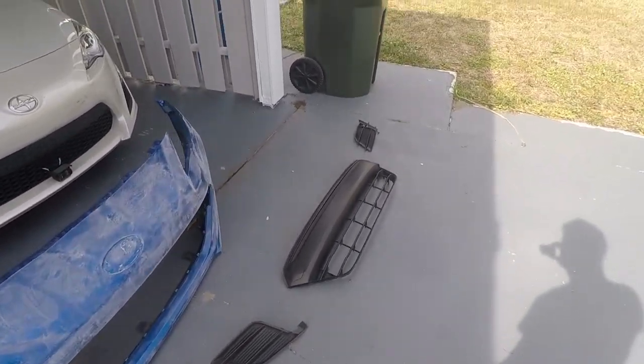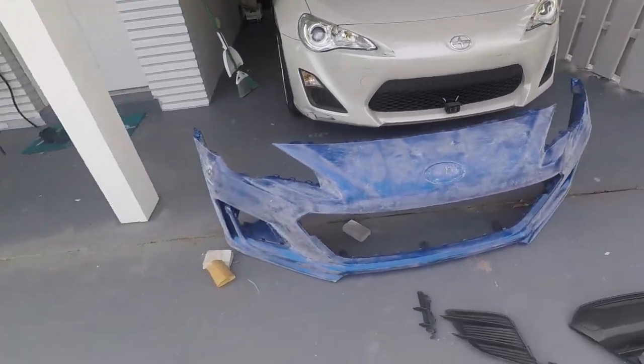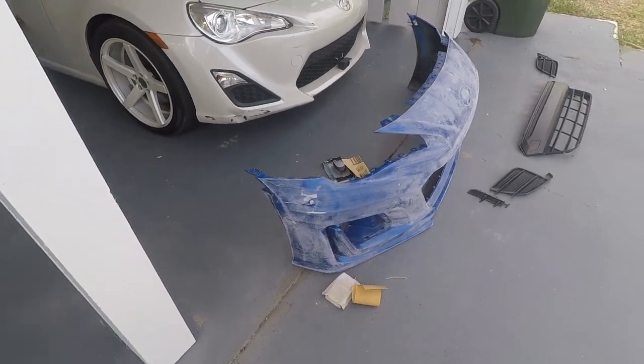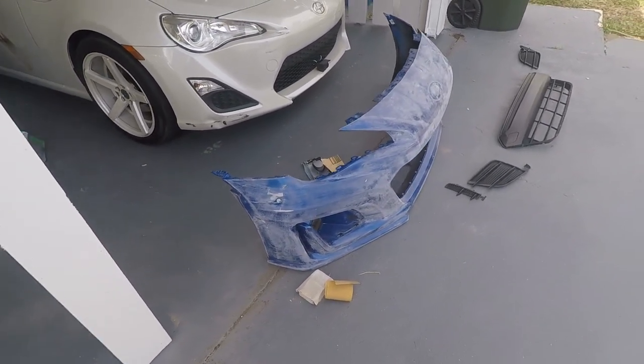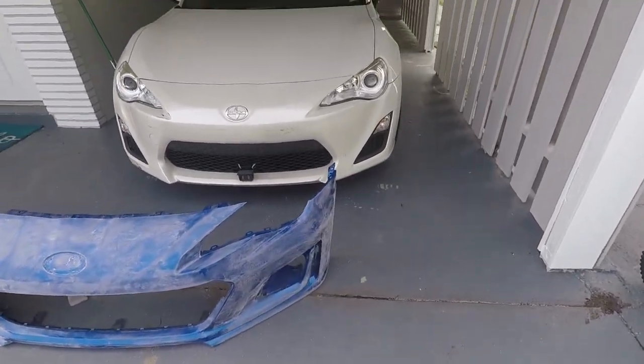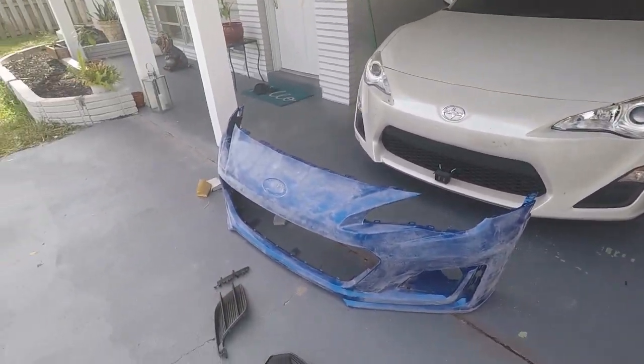I popped all of the plastic parts out and just finished sanding it down. I don't know how much more to sand it — this is my first time doing it. So I'm going to leave it as is and go to a few body shops around town and ask for a quote on how much to paint it.